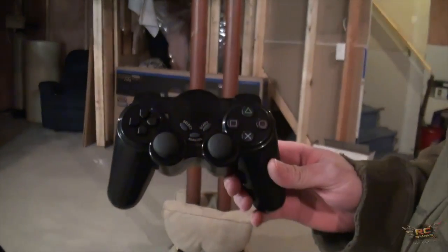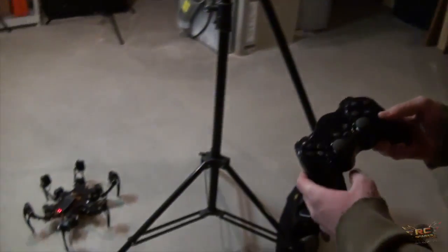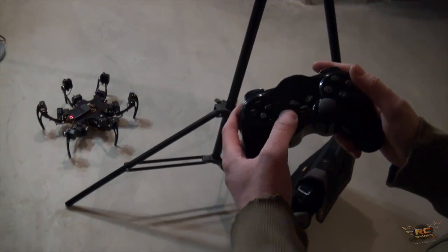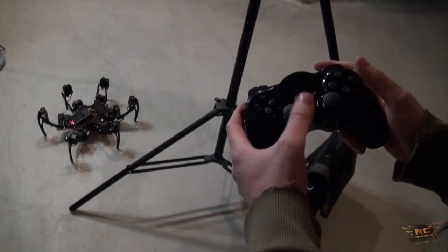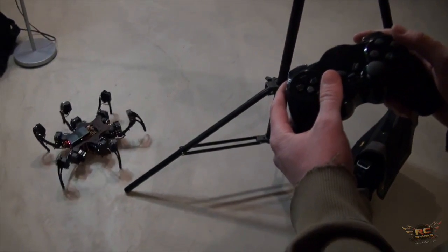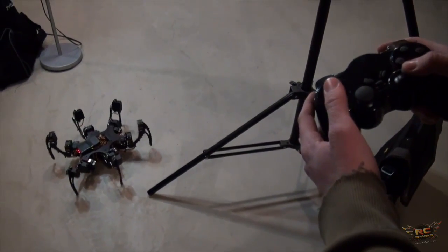So it goes through all the little programs via the controller. Can you show me a bit? Sure. Basically in walking mode, your left stick controls forward, left, and right. Go ahead and give us an example. The right stick controls the turning.